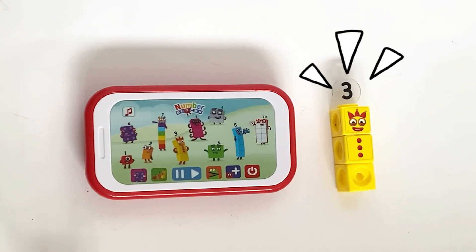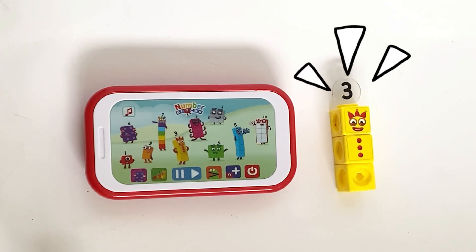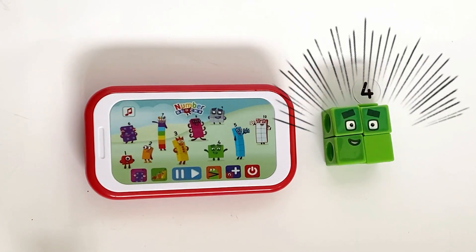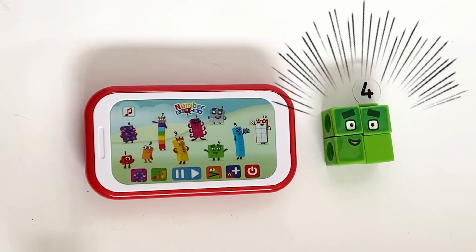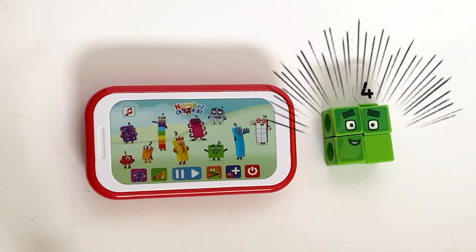I am three, and I'm playing in the sun. Juggling things is my idea of fun. One, two, three — three things. I am four, and I'm playing in the sun. Big square is my idea of fun. One, two, three, four — four signs.